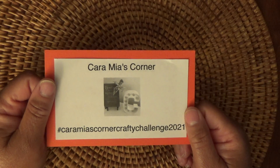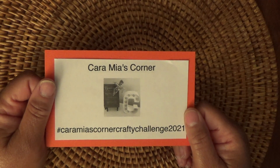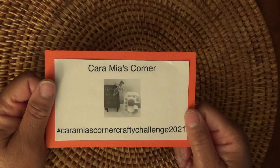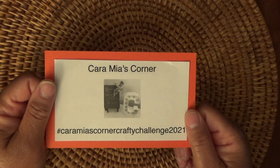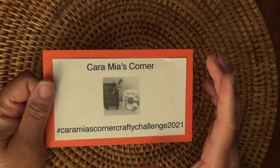Last week we were challenged with making a DIY sticker booklet. The sticker booklet had to have a sentiment on the cover, a closure, and some type of frame.